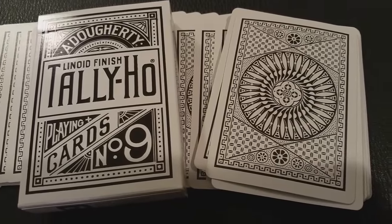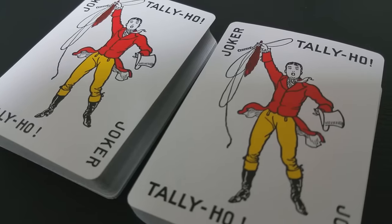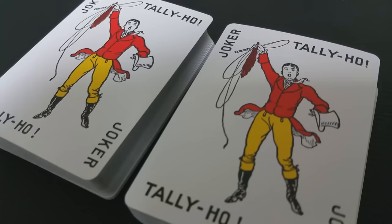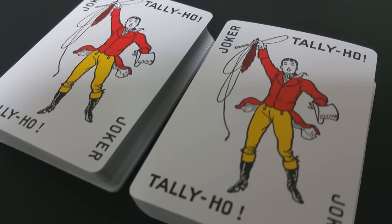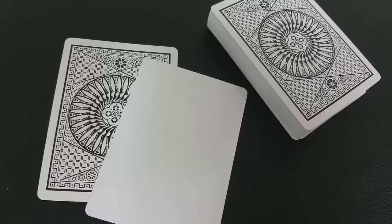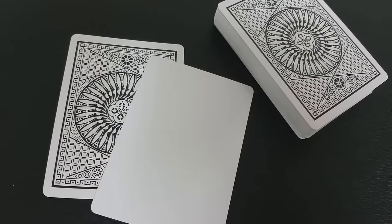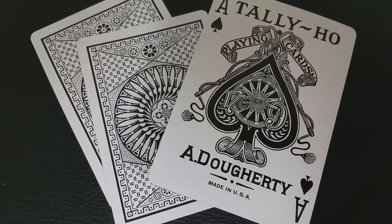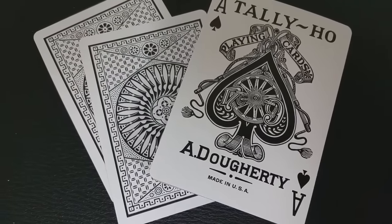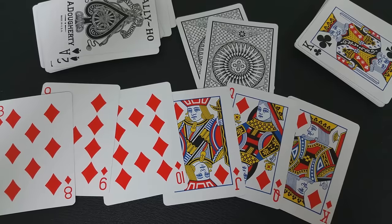These are going to fly off the shelves at Penguin Magic and are available right now. Since this is a standard Tally Ho deck, you're going to get your standard Tally Ho Jokers, both full size and in color. With these decks you're not going to get any ad cards, which is nice. And you're going to get two cards specifically designed for magicians: a double backer and a blank face card. Your Tally Ho Ace of Spades is going to be the A. Daugherty classic Ace of Spades that anyone familiar with the Tally Ho brand is already comfortable with.